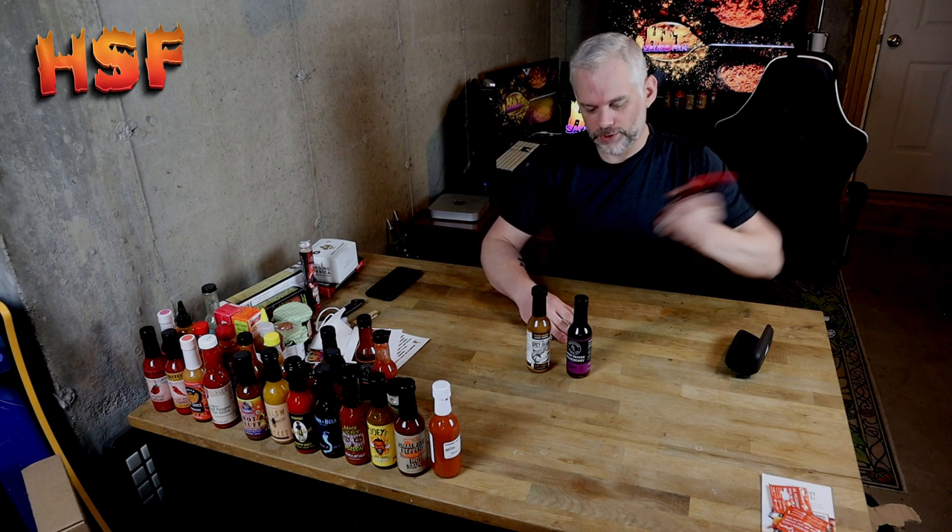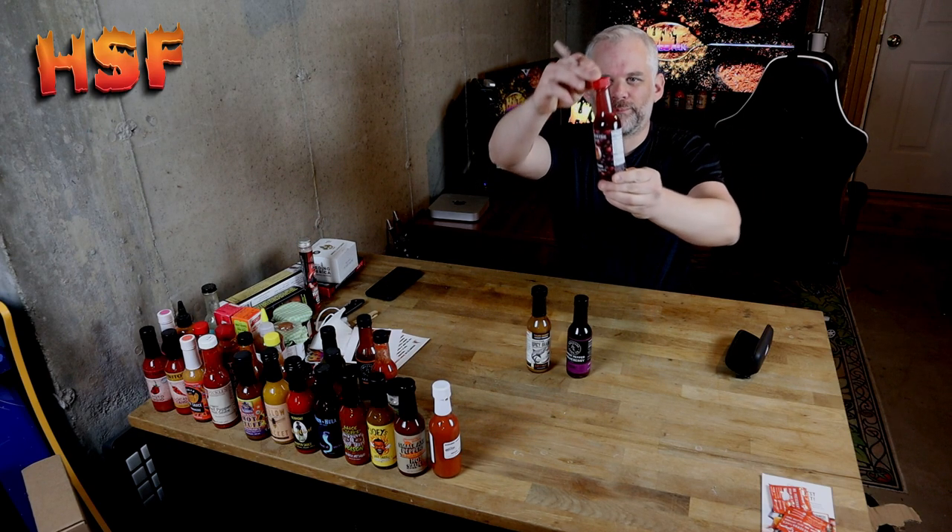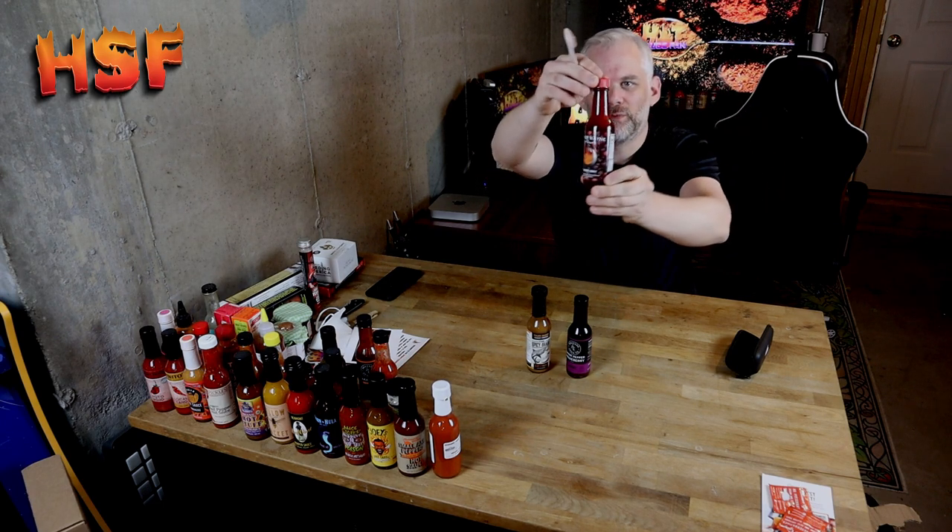Let's give this a good shake. The consistency is fairly runny, but look at it — I don't know if you can see that, but it has flecks in it. Like you would not believe, it's just really chunky.